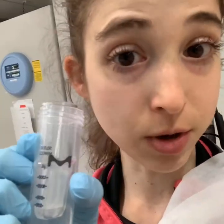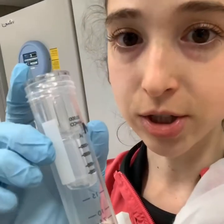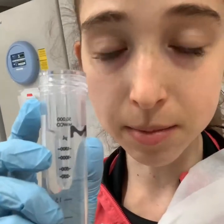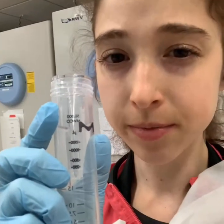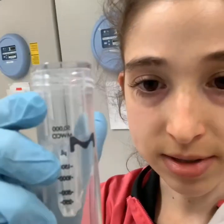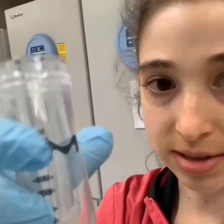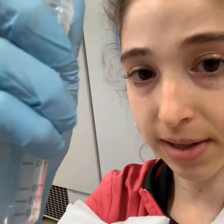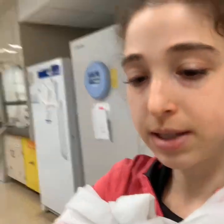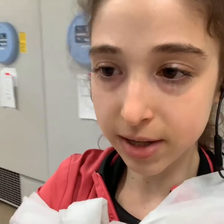Especially if you've never worked with this protein before, make sure you monitor it while you're going and don't concentrate it too far. Your protein gets concentrated down and then you take a pipette and suck out the liquid — your concentrated protein should be in the cup part. That's how these guys work.